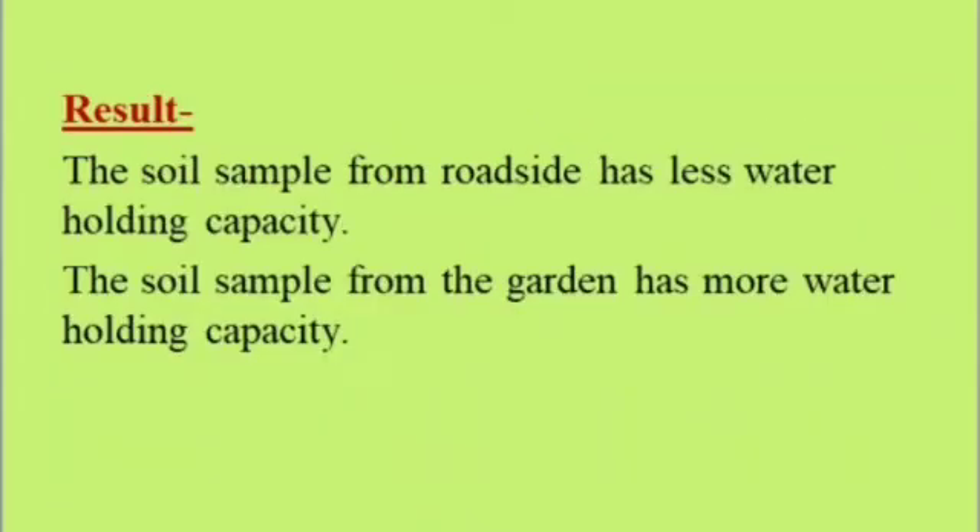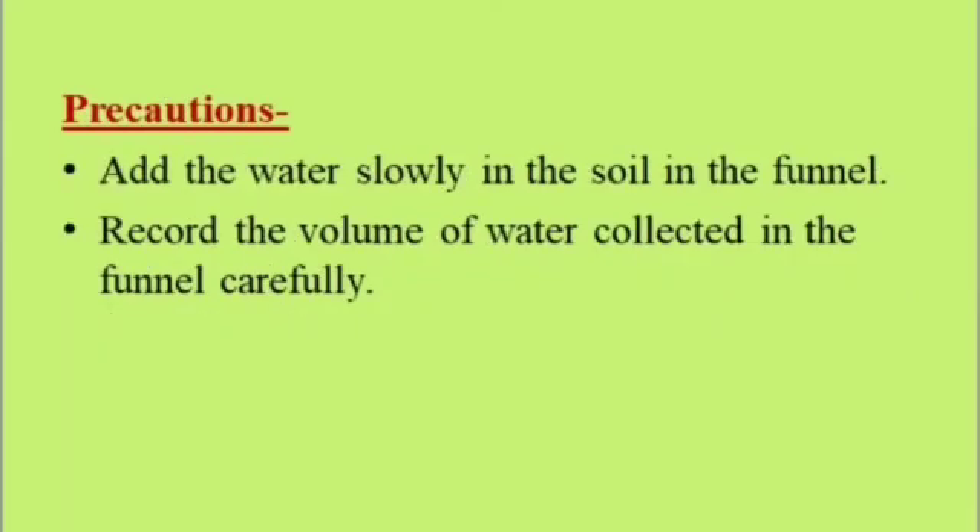Result: The soil sample from the roadside has less water holding capacity, while the soil sample from the garden has more water holding capacity. Precautions: Add the water slowly into the soil in the funnel, and record the volume of water collected in the measuring cylinder carefully.